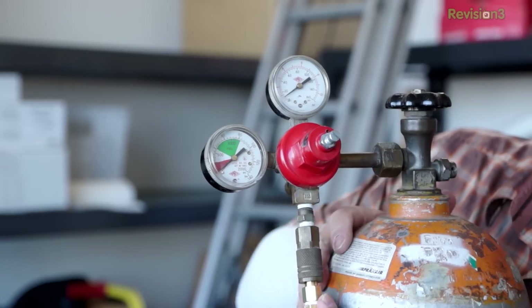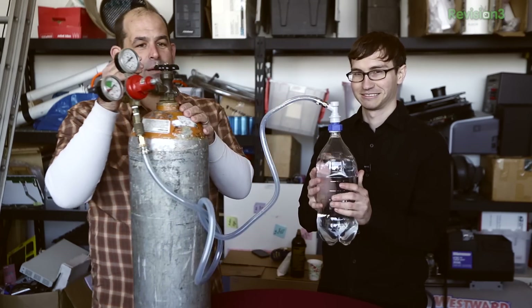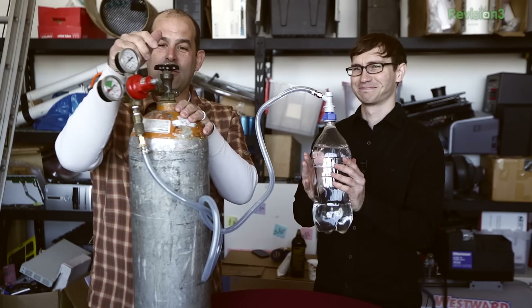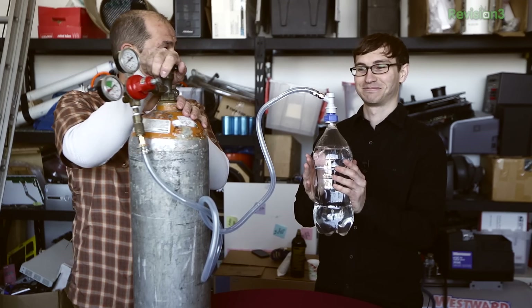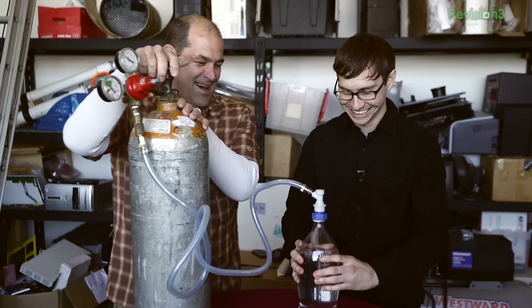It won't happen until I turn the valve on the tank on. You'd think after a thousand years of running these, I'd be good at snapping them together. I probably shouldn't be holding this. Facial scars eventually heal, right? Pain is temporary.